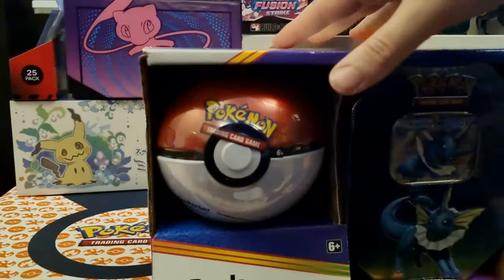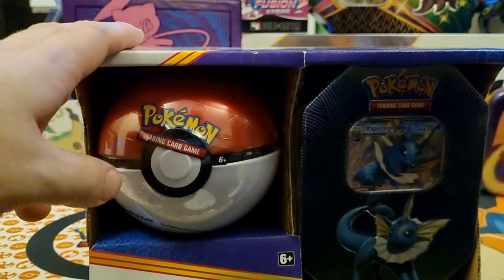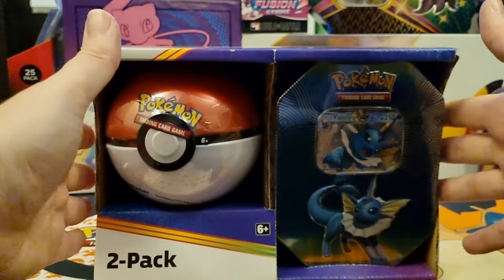These are the ones you can get at Costco. My girlfriend's got membership and she managed to get me a few of them. She got me the Flareon, which we saw last time, Vaporeon, Jolteon, and then the big one. So we're going to work our way through each of them and see what we get.